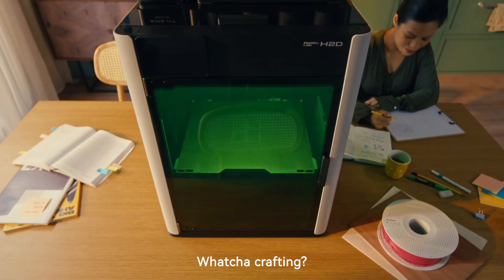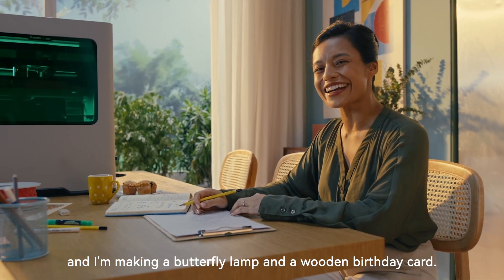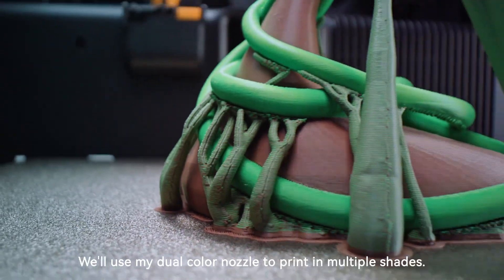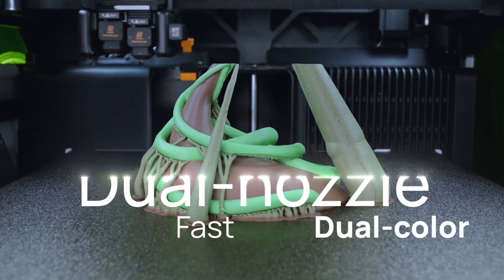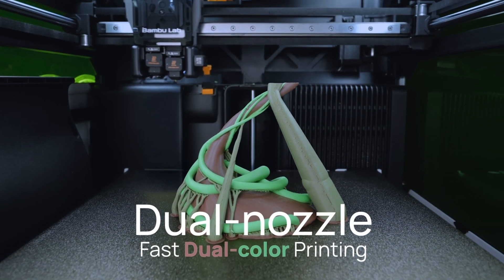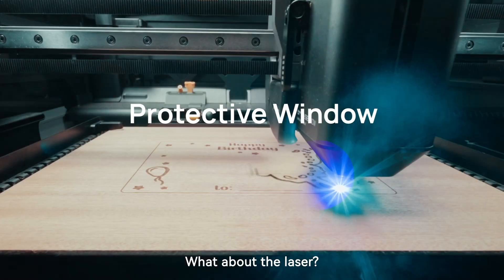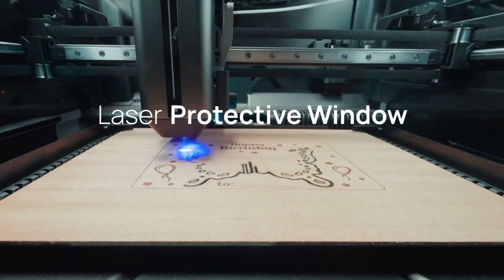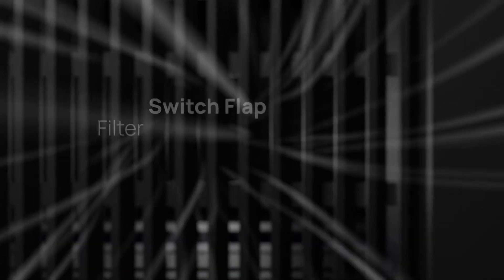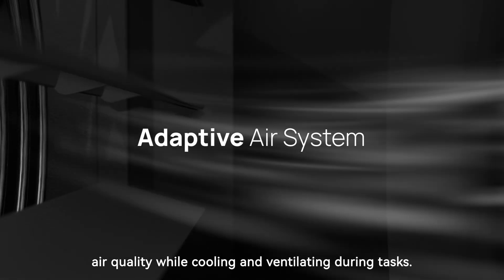Mrs. Johnson, whatcha crafting? It's my friend's birthday tomorrow, and I'm making a butterfly lamp and a wooden birthday card. Let's bring this butterfly lamp to life — we'll use my dual-color nozzle to print in multiple shades. It switches between colors so smoothly. For the birthday card, let's use one of your drawings as a design. What about the laser — is it safe? Don't worry. The laser-proof windows keep you safe while giving a clear view inside. I've got an adaptive air system that maintains air quality while cooling and ventilating during tasks.